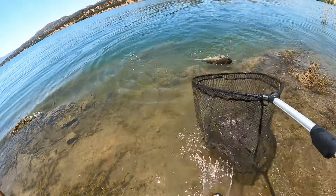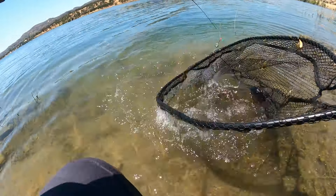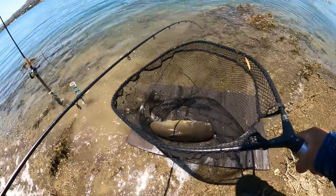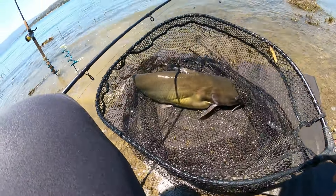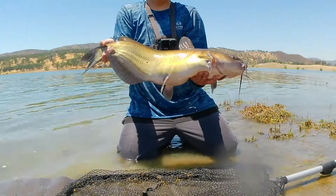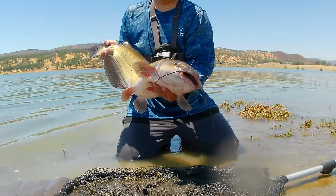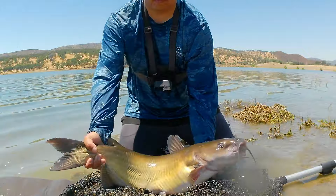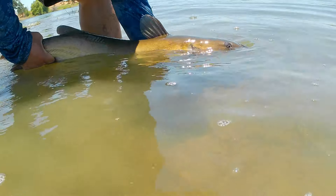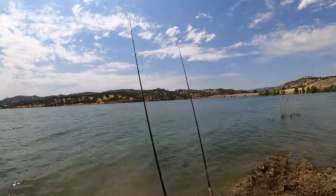Now this is the summer catfish I've been looking for — this fish is probably well above 10 pounds, maybe even pushing 15. When carp and catfish fishing I will always bring a landing mat. I don't like leaving the fish to thrash around on the rocks as it will injure itself. With these bigger fish it's best to let them rest a bit before letting them go — wait until they are strong enough to swim, then slowly let it go.